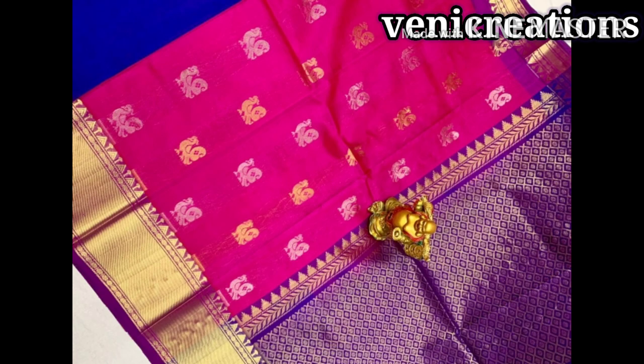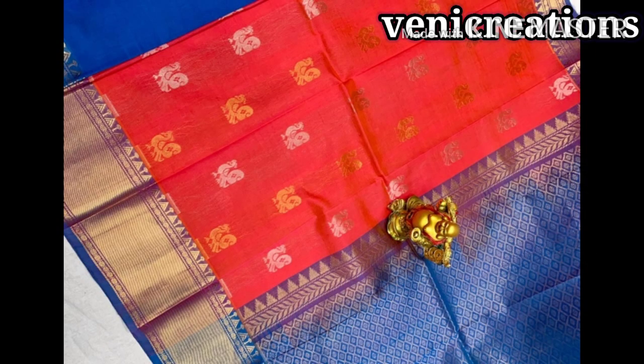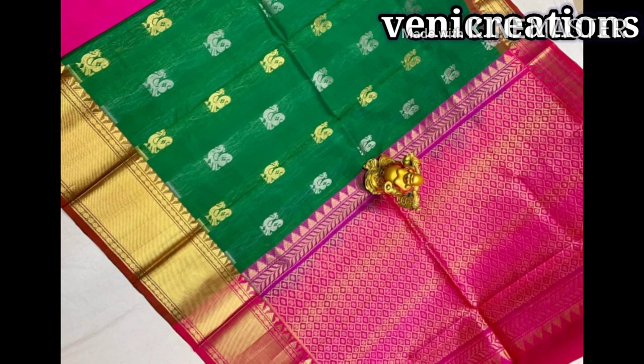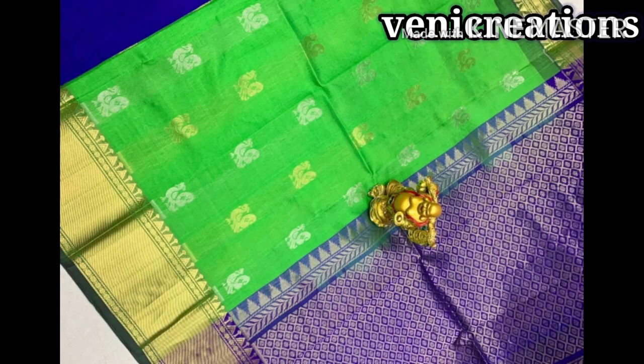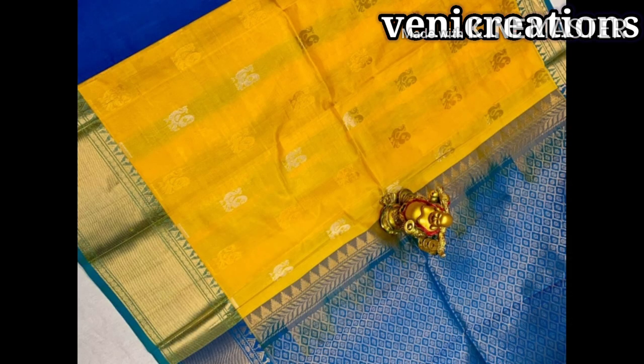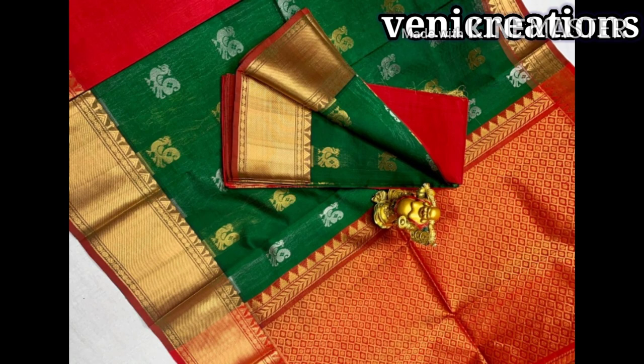This is a very light color. Tell me in the comments about Gadwal Kuppadam saris. This video features a very light color collection. I am going to share a lot of formal jewelry. Check it out in the description box — the color is very bright.